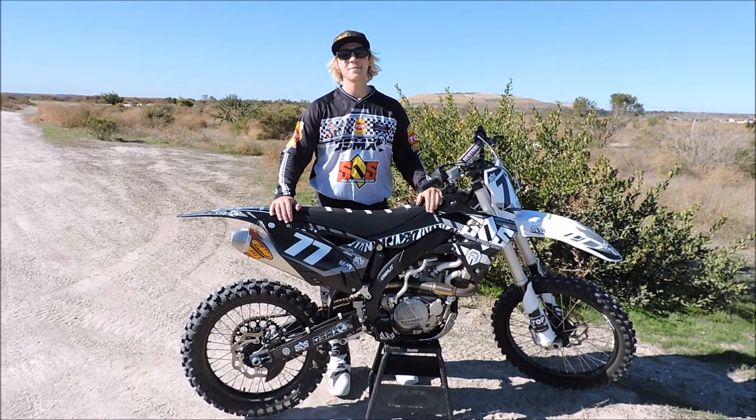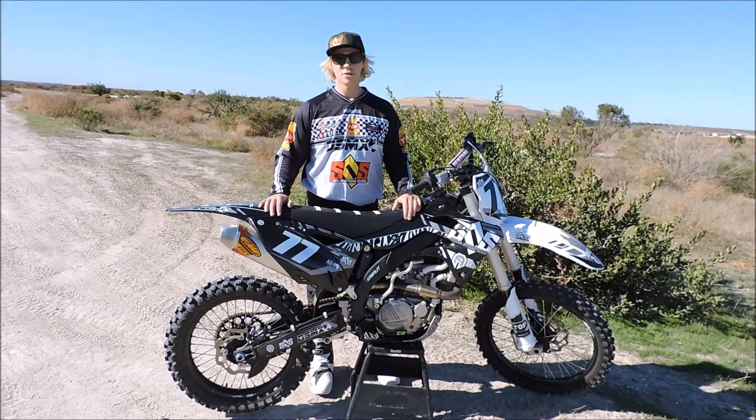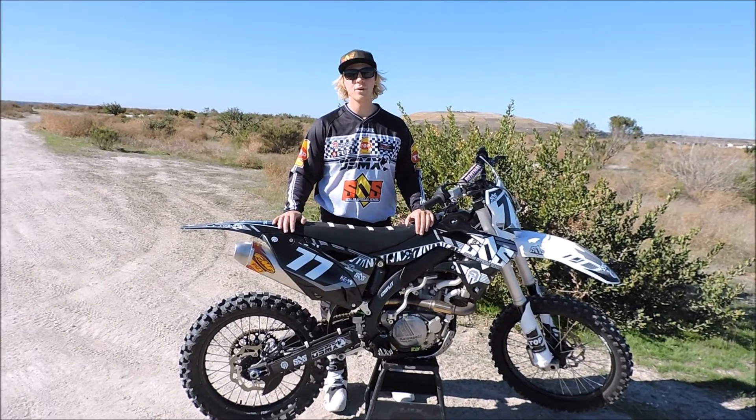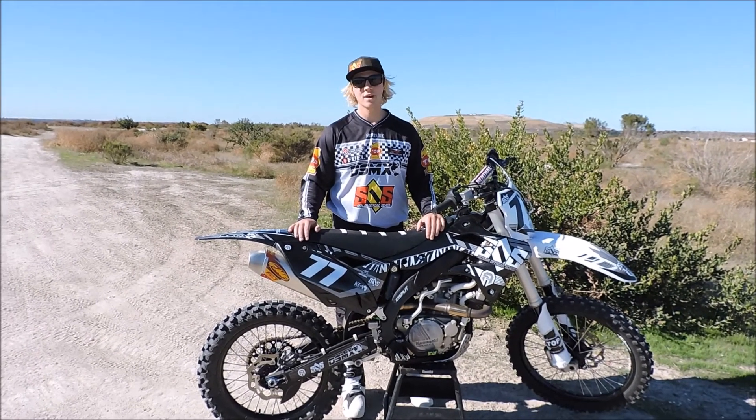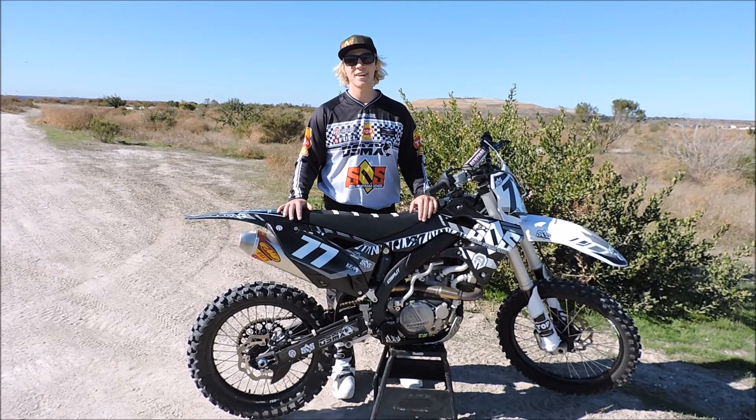Alright guys, this is it for this week's riding tip. I hope it helped you and I hope you enjoyed it. If you have any questions just comment below, I'll get back to you. With anything dirt bikes, just go out there and keep riding — every time you ride you'll get better. Check out our website at www.satelliteoffroadschool.com. Subscribe to our channel for more videos and we'll see you guys soon.